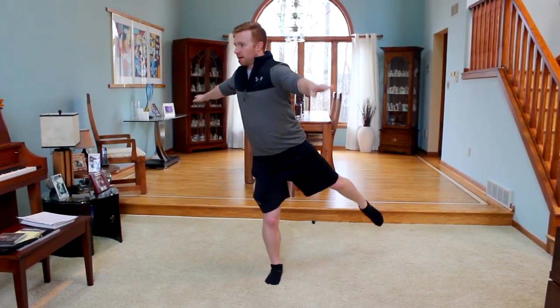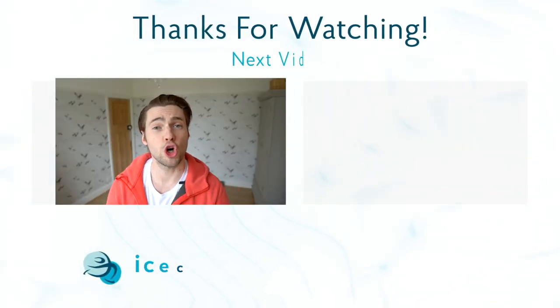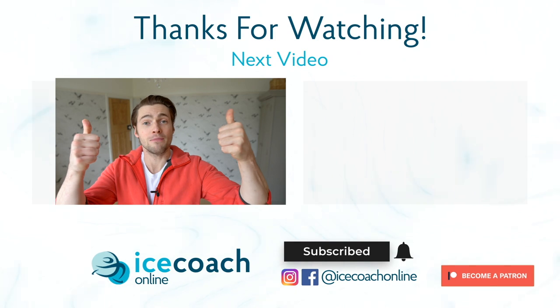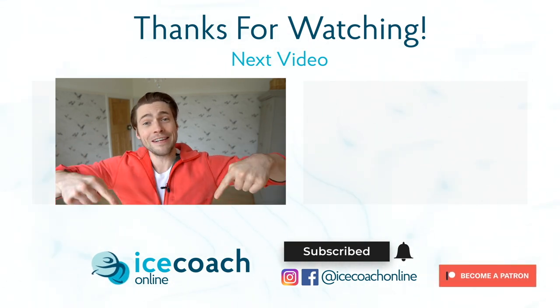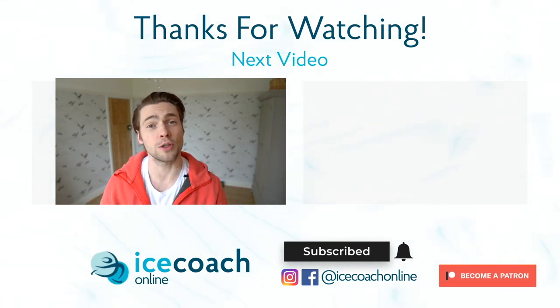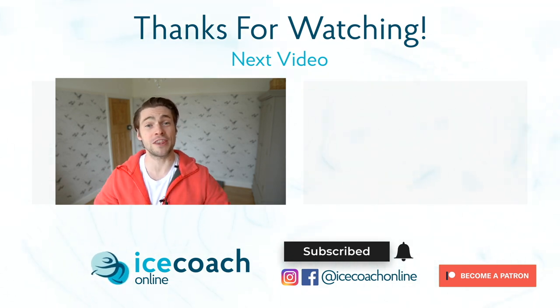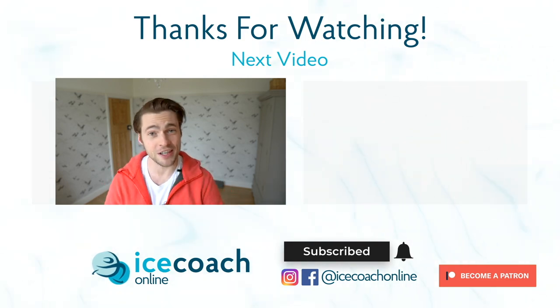I hope you enjoyed that tutorial on the loop jump on the floor. If you did, give it a thumbs up, subscribe to the channel, and leave us a comment below. If you like our videos, check out our Patreon page for even more content that will help take your skating to the next level.